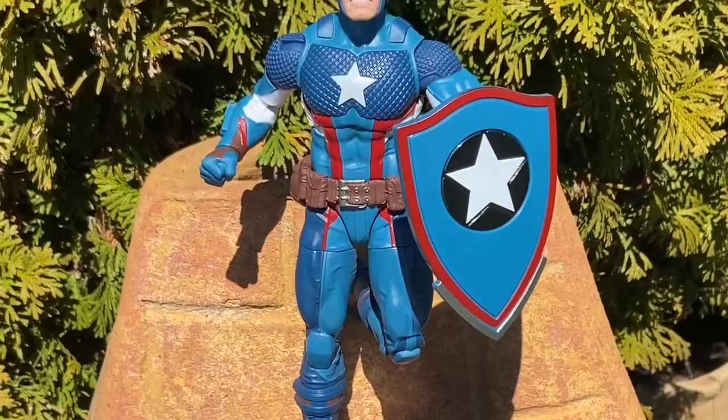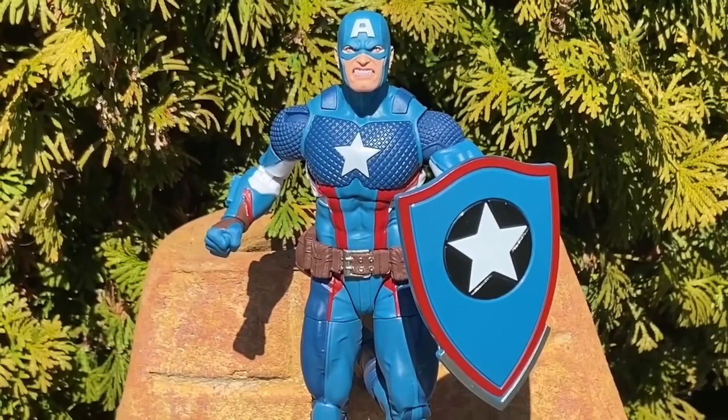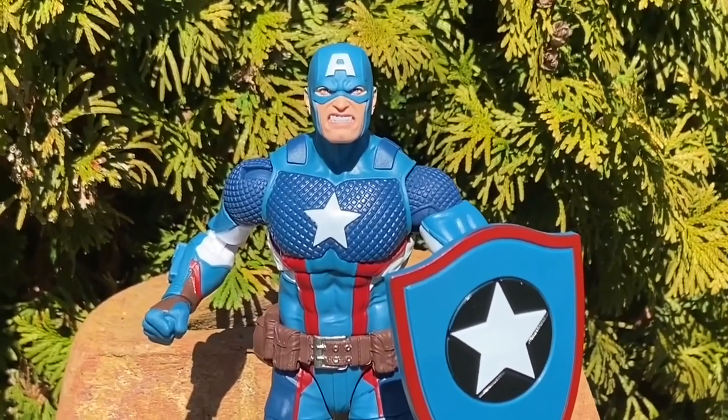You guys are just having a quick look here at all the poses we did — well, just a handful of them. There's more, actually, but the ones that stood out to me. Definitely a must-have for Captain America fans. Thanks for watching, and we'll see you guys in the next video.